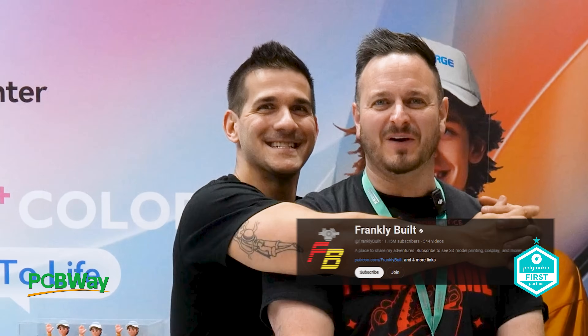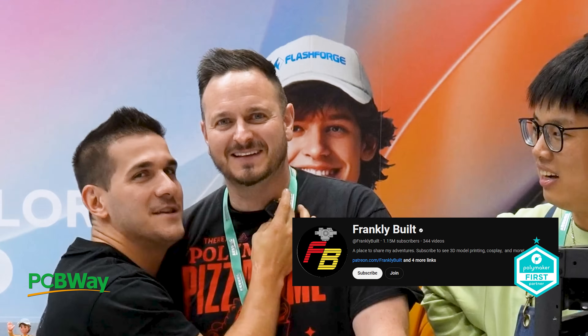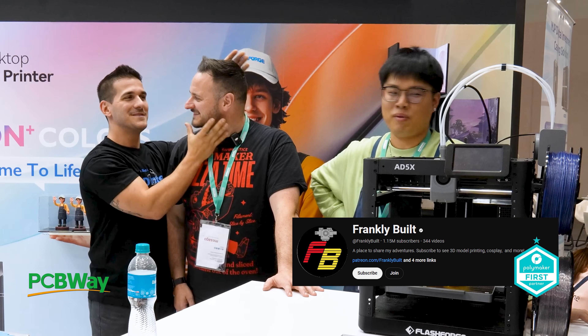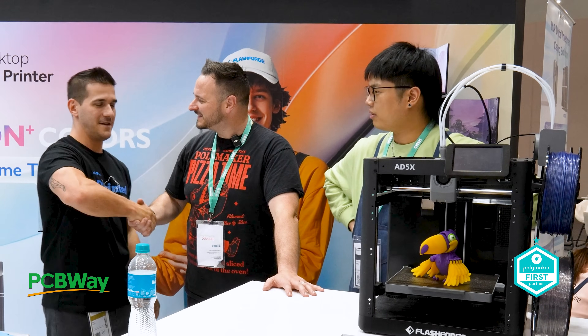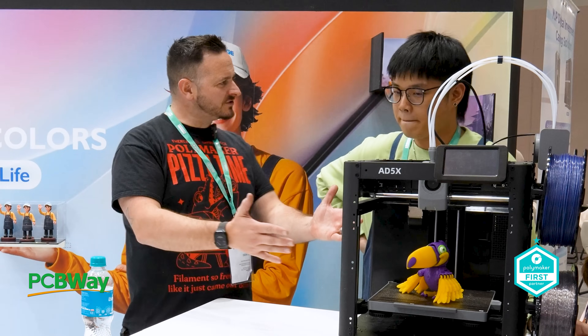At this point Frank from Frankly Built drops by to say hello, briefly gate-crashing the interview. Good to see you! Right, let's get back onto the machine.